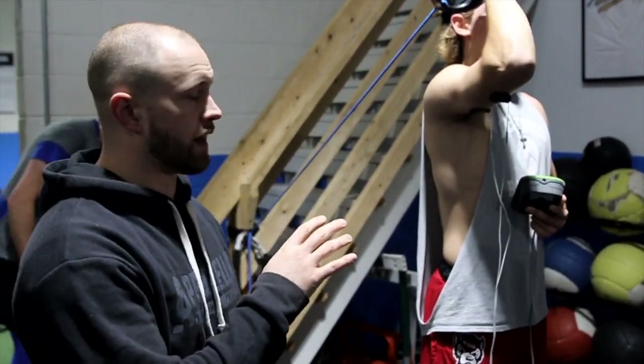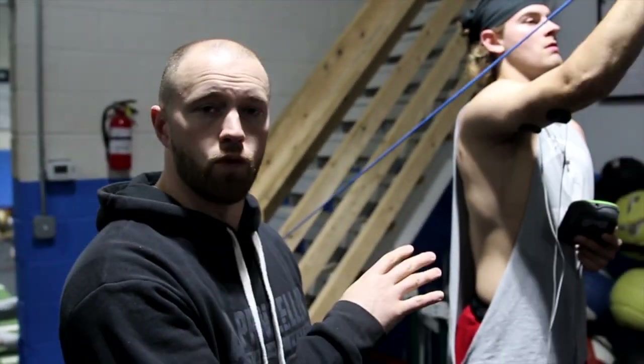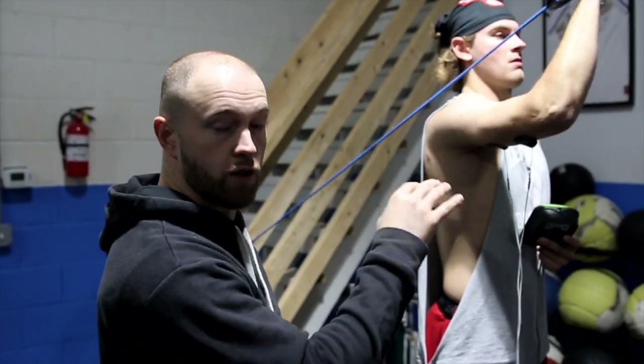Based on some of his injury history, what we're doing here is using a more advanced strategy for activation of his tricep — really trying to make sure we get full extension back into the elbow, make sure the tricep is prepped and ready to throw before we just get him to rock and roll.